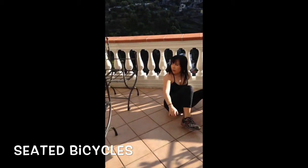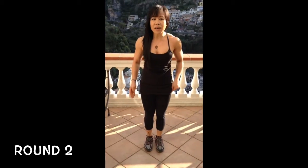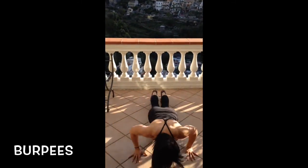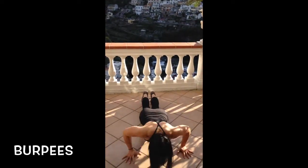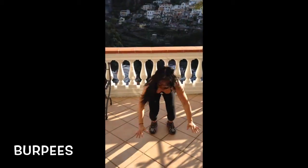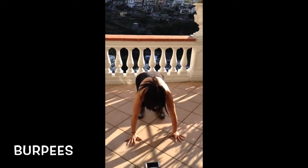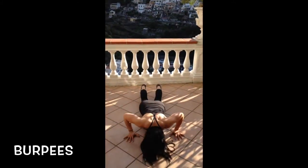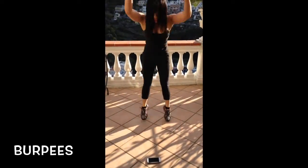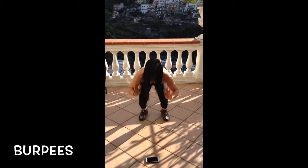Okay, here we go — five, four, three, two — burpees! Good, awesome.